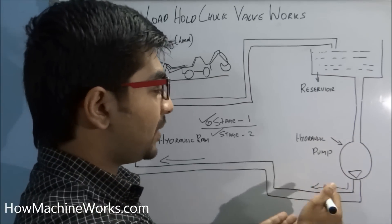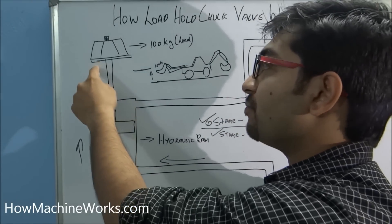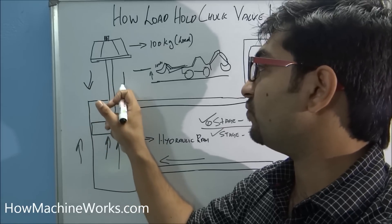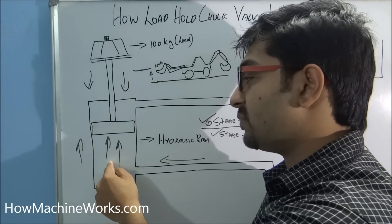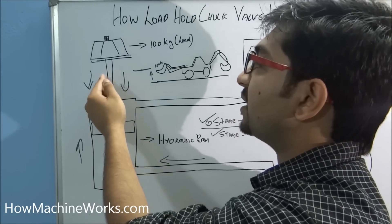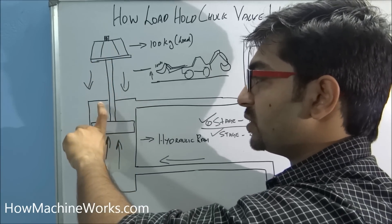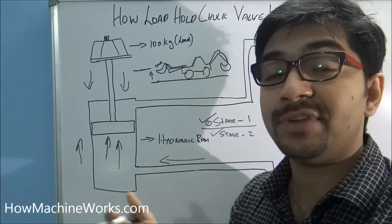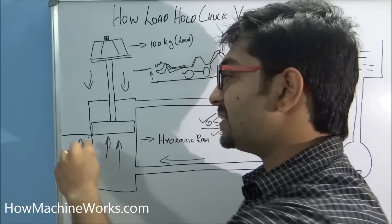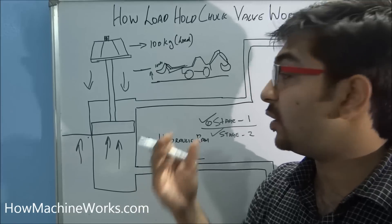At that point the pump is again supplying flow in the same direction towards the ram. Here we have a load of 100 kg which has a tendency to move downwards. It will take about 2 to 3 seconds for the required amount of flow to push this 100 kg upwards again. At that lag of 2 to 3 seconds, the system has a tendency to move downwards, which should not happen and is against safety requirements — it can create accidents. To prevent that and hold the load at this level until the hydraulic pump creates enough pressure, we use a load hold check valve.